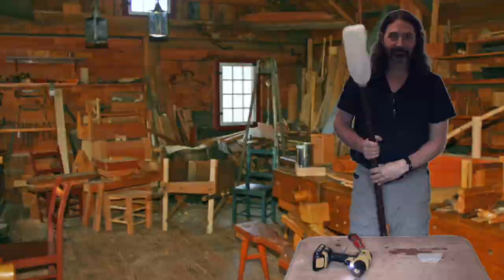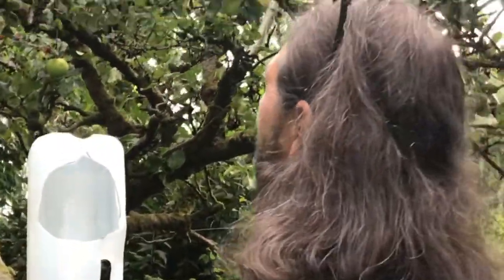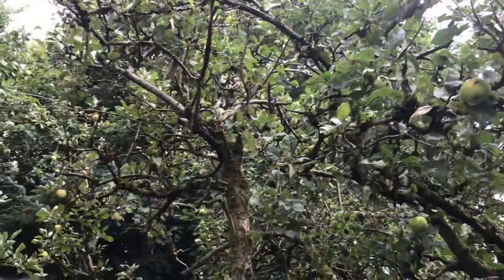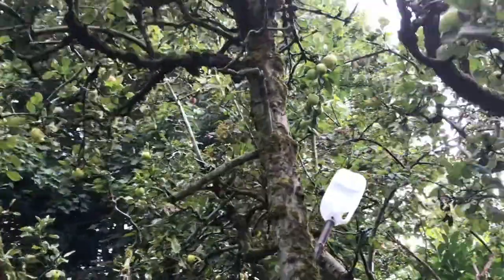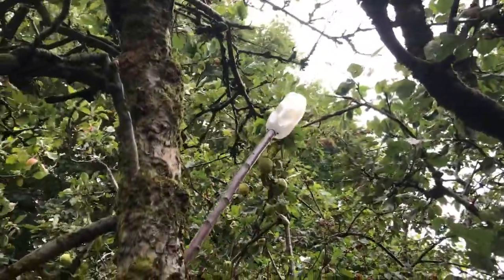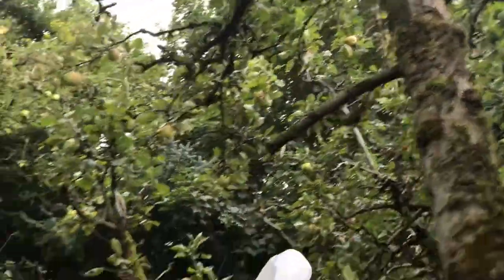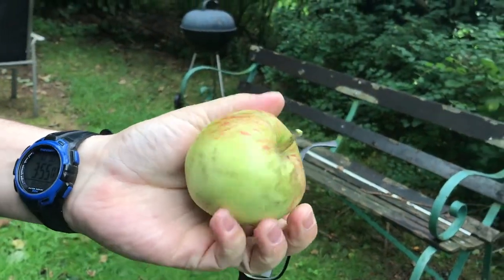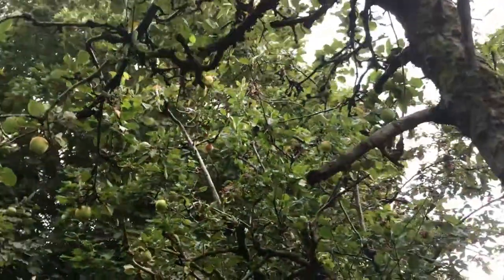I think it'll work. Let's go try it. Okay, we're gonna try out our apple picker. I think I see a nice one up here that I can't reach — right for the picking apple. Does that one look good? Yeah. Don't know what kind of apples these are, but it works.